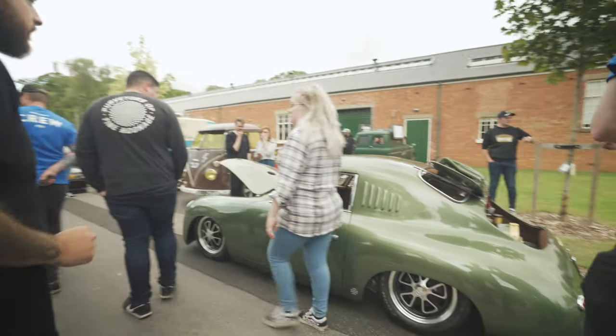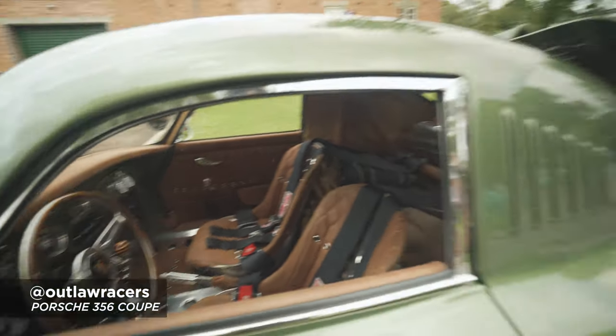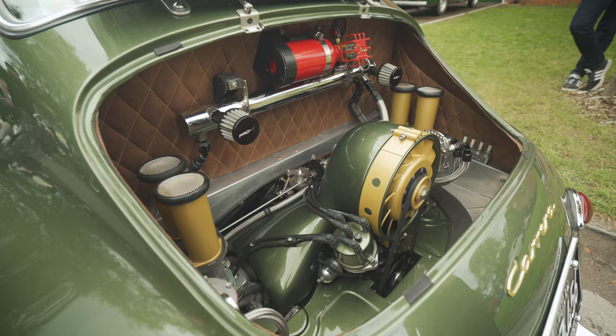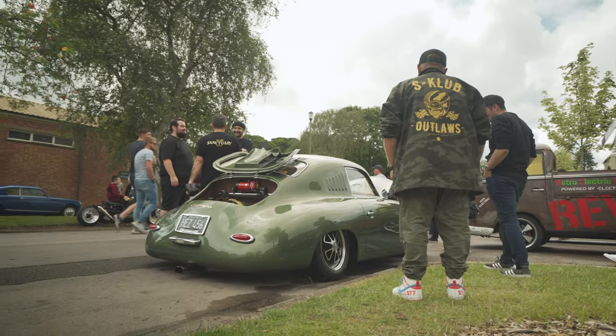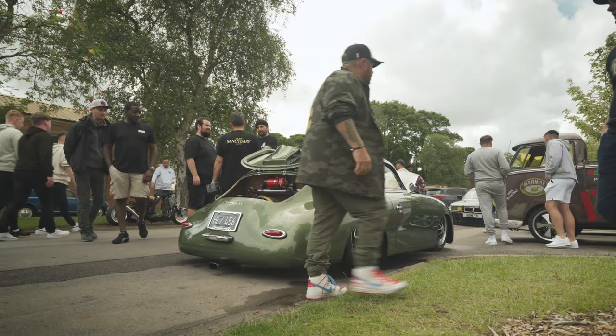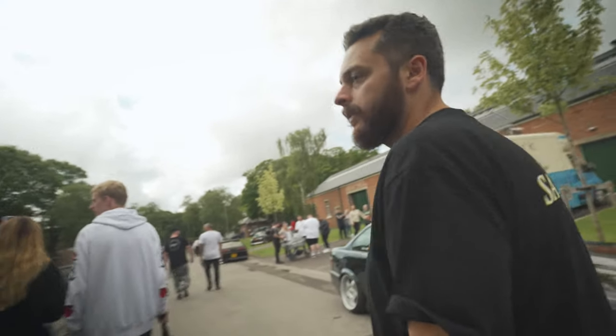Another one — just look at all the details on this thing, it's so cool. This is the main hub where the Roll Hard stand is, and they're just about to do the awards — we might be able to check out a few of the cars.